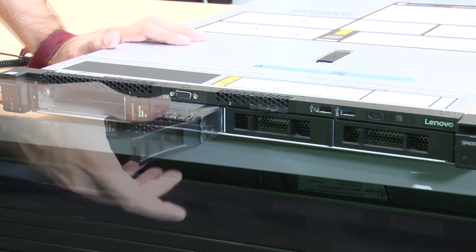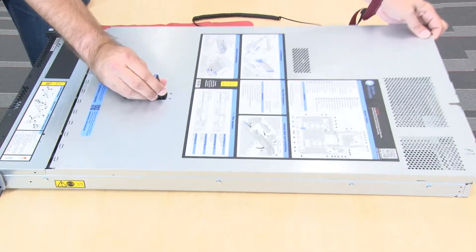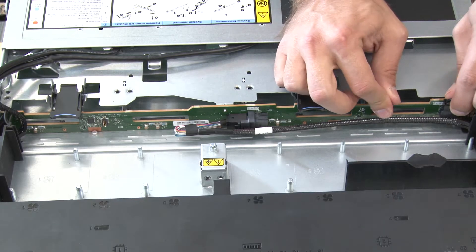Remove all the installed drives and drive fillers from the drive bays. Remove the top cover. Disconnect the cables from the backplane.